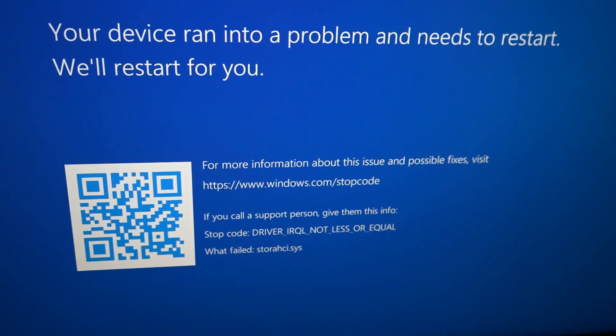However, I did run into an issue with that one — it doesn't work in Windows 10 and 11, or at least I couldn't get it to work, even though other people have. So instead, I got this one today.